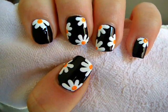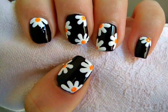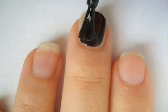Hey everyone, today I'm going to show you how to create this cute daisy nail design perfect for transitioning winter to spring nails.